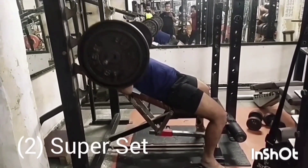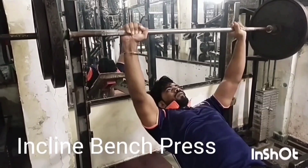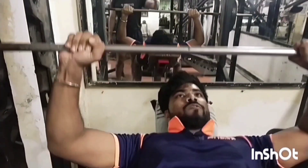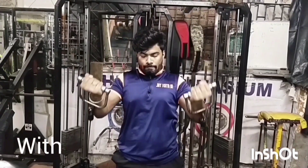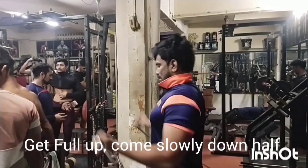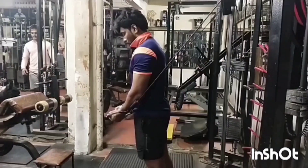Super Set No.2 for Upper Chest Workout: Incline Bench Press with Standing Low Cable Fly. Head full up, come slowly down near chest.